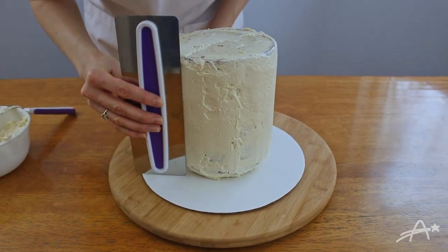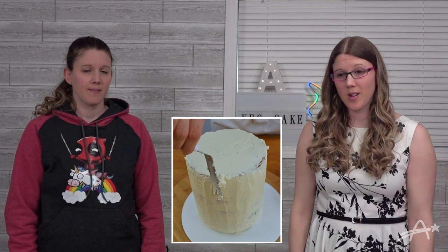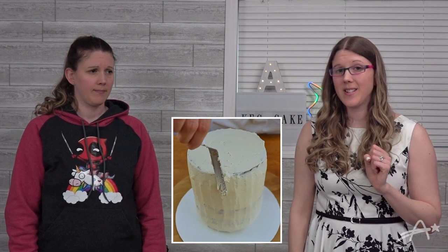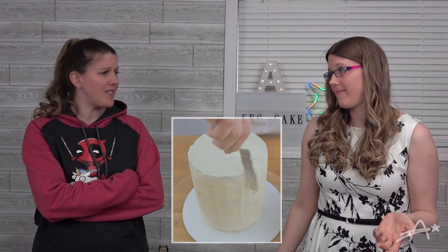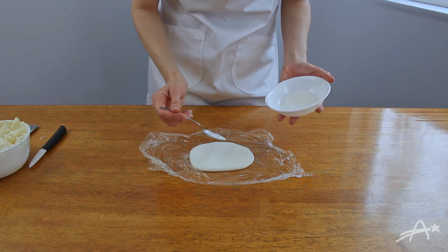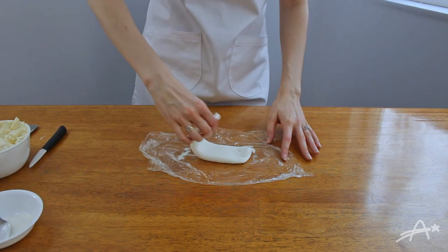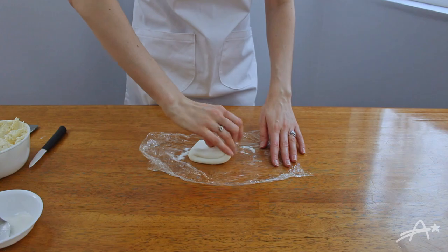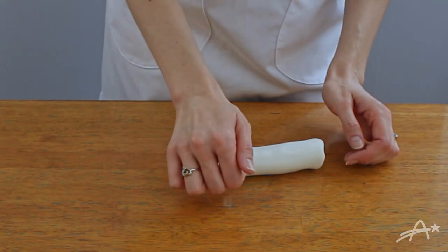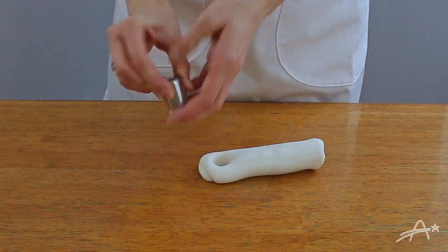I even tried using this fancy scraper thing. Looks like it didn't work — those lines are going in a different direction. Don't judge me, I got it done didn't I? Onto shaping the spigot parts. I added Tylose powder to the fondant; it's supposed to help it harden faster. I wanted to use this cutter to get my fur shape but it's just too soft, so the old-fashioned way it is.